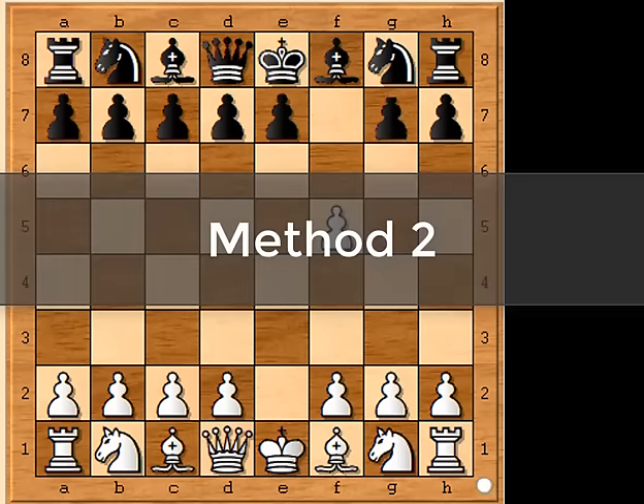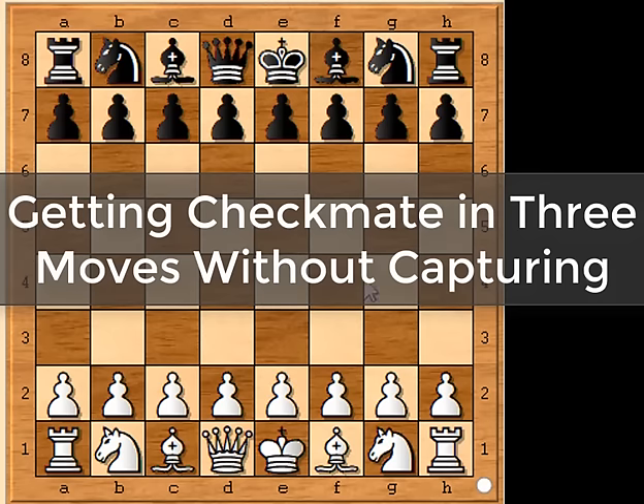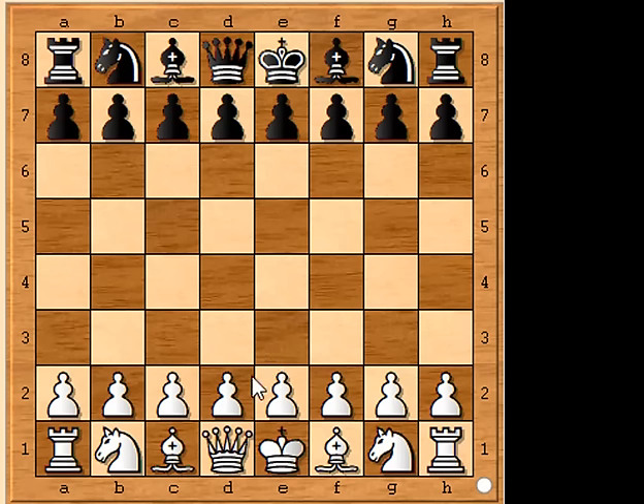Method 2: getting checkmate in three moves without capturing. This is a very similar method to the previous one. You are basically aiming to get your opponent's bishop and knight pawns forward one and two squares respectively, while freeing your queen to enable it to move to h5. The end result is the same as the previous method.